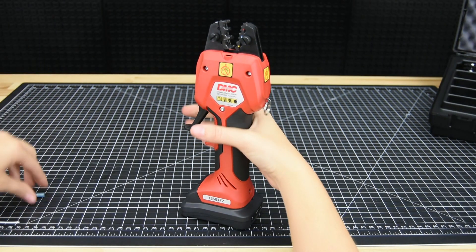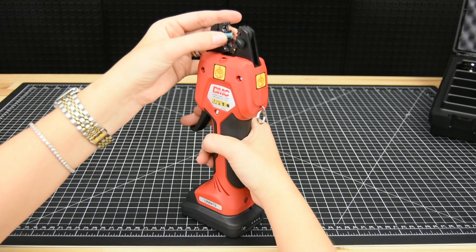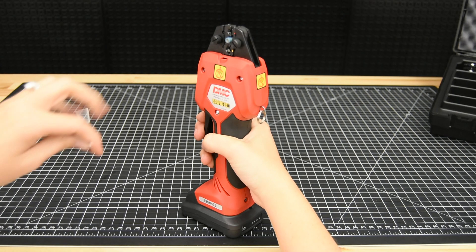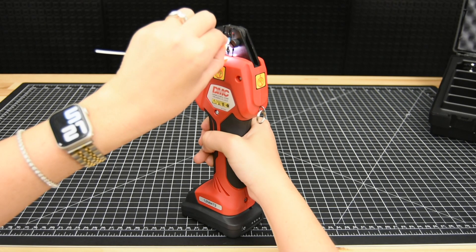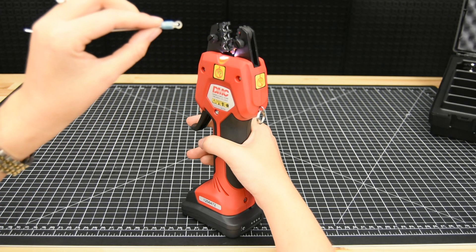Next, insert your component into the jaws of the die. Utilize the pre-clamp function by closing the trigger to ensure that your crimping component is placed properly. Now insert your wire and squeeze fully to complete the crimp. The crimp cycle automatically stops when complete and the jaws will retract when the trigger is released.